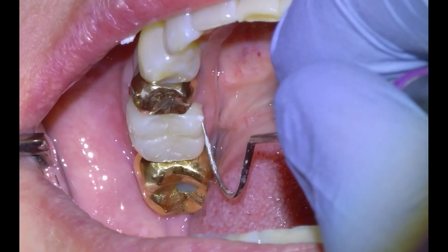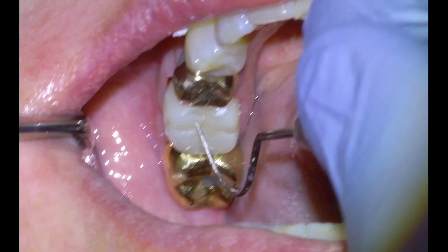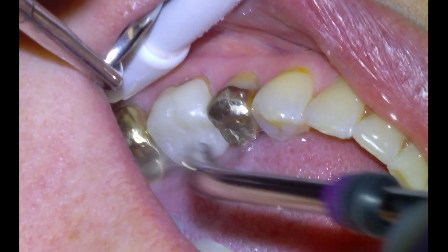The patient is waffling on the second premolar as to whether to get it re-treated or just leave it and have it removed at some point.